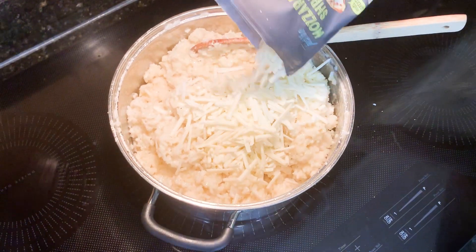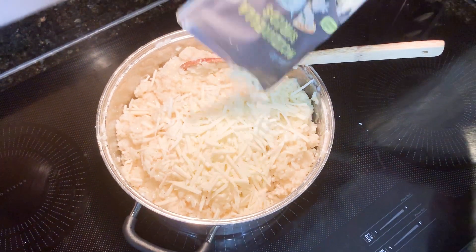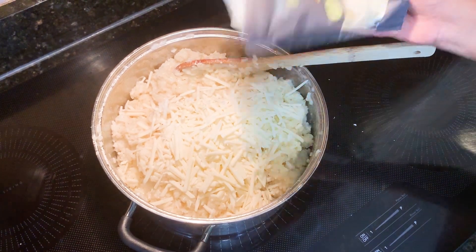So now that we've added the butter and the eggs, we're going to melt in the cheese. This is dairy-free cheese because I'm allergic. So every cheese we're going to be using is going to be from almonds, coconut, soy, whatever. Might as well just put the whole bag in there.